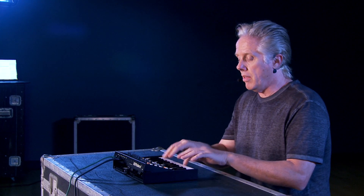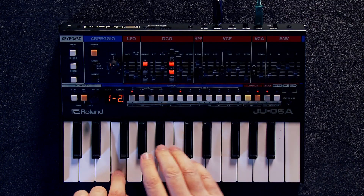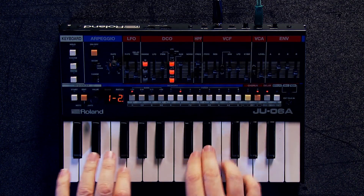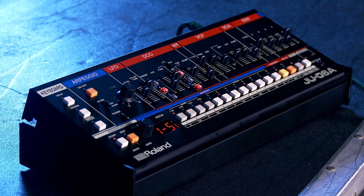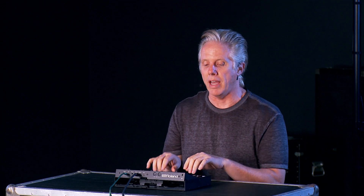And you have the same two oscillators — the square and the saw. And you have this killer sub and a level, of course. The front panel is very familiar to all you Juno 60 and Juno 106 players, so not going to be any problem getting around on that.